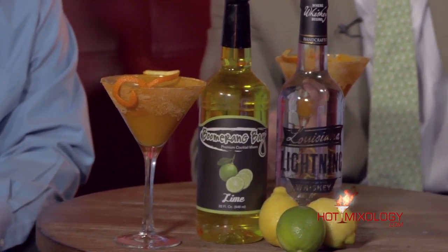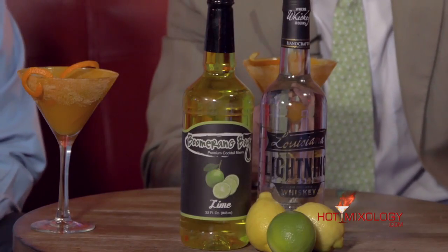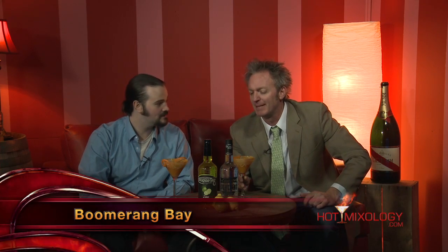What do we call this cocktail? This is the Lightning Tang Martini — made with the Louisiana Lightning, the first and, as far as I know, the only whiskey coming out of Louisiana. It's the Louisiana Lightning, and of course Boomerang Bay does it right with a great mixture right there.